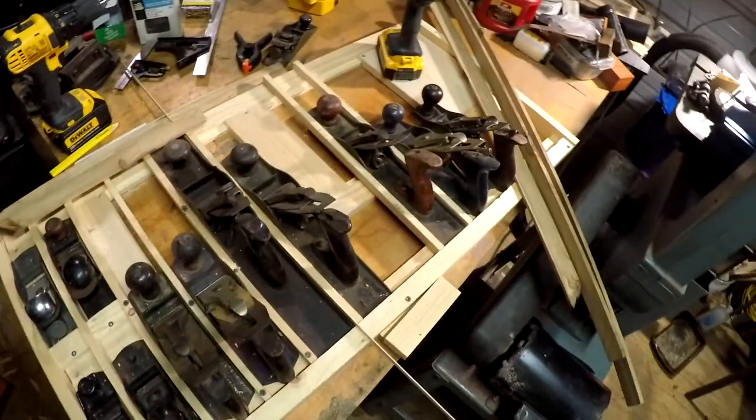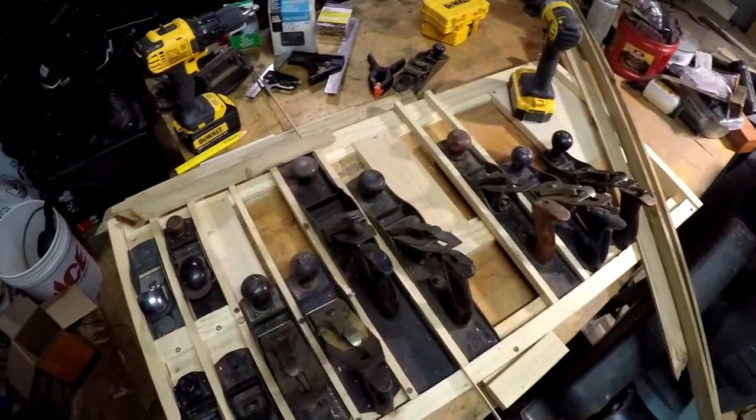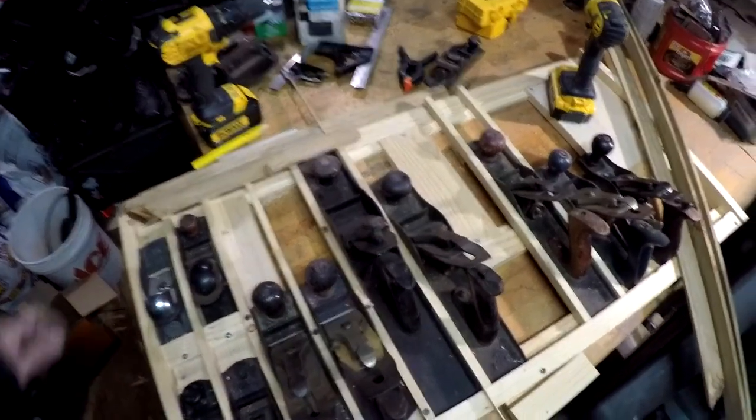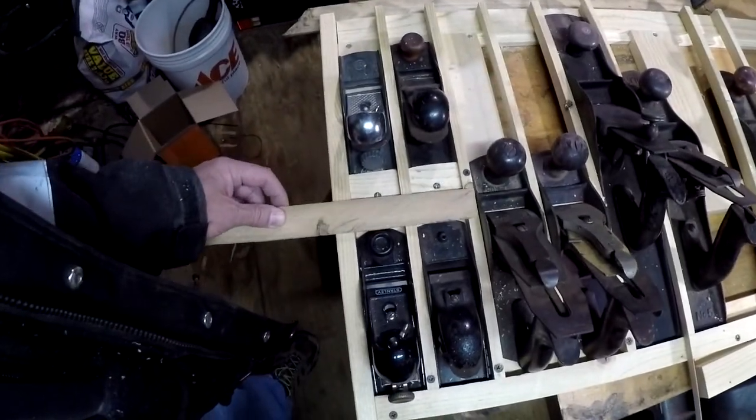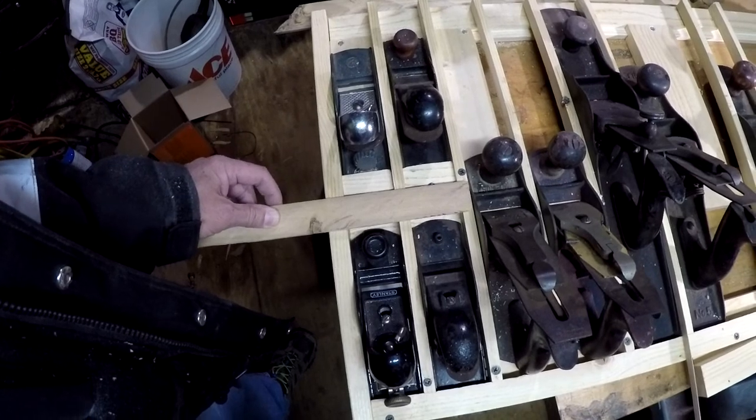I'm going to get all this cleaned up — I've been making some sawdust. Put everything away and finish it up on another day. But it's getting to the point where I'm pretty close. It's going to get everything organized and get all my planes taken care of. So it is coming along. It's going to go straight up and down — it's not going to be laying on anything, just going up against the wall.